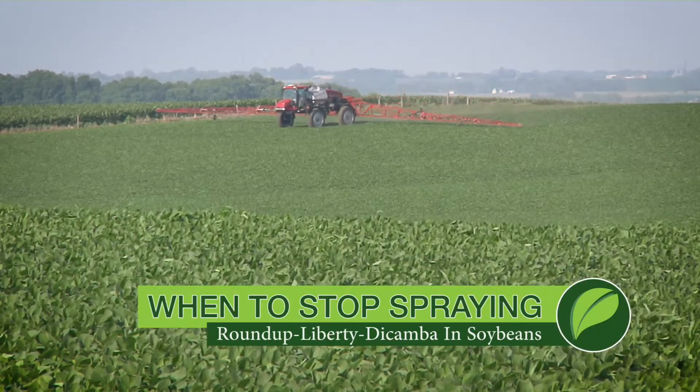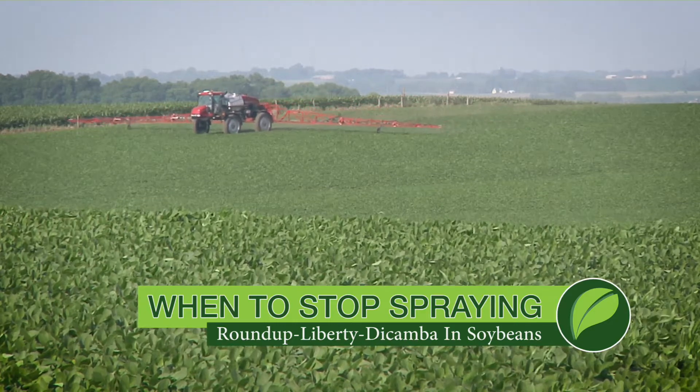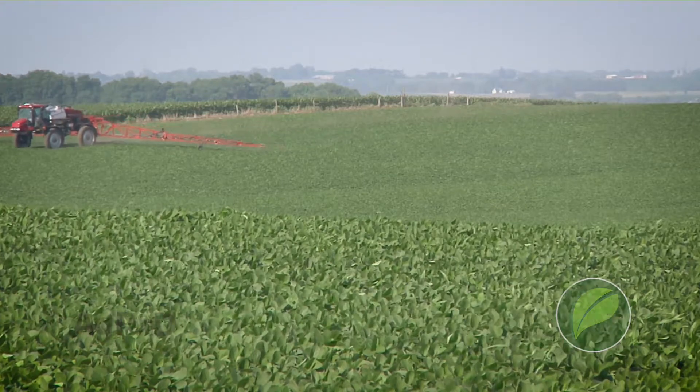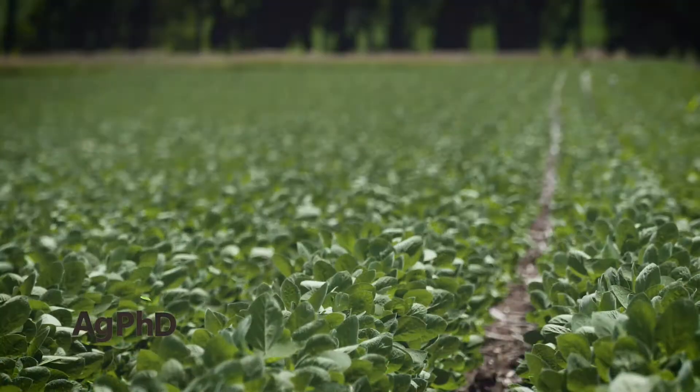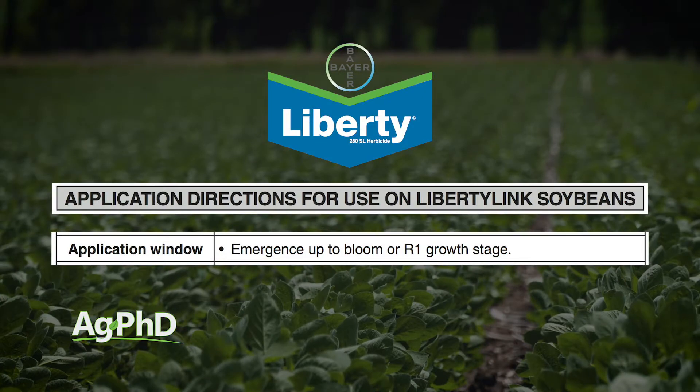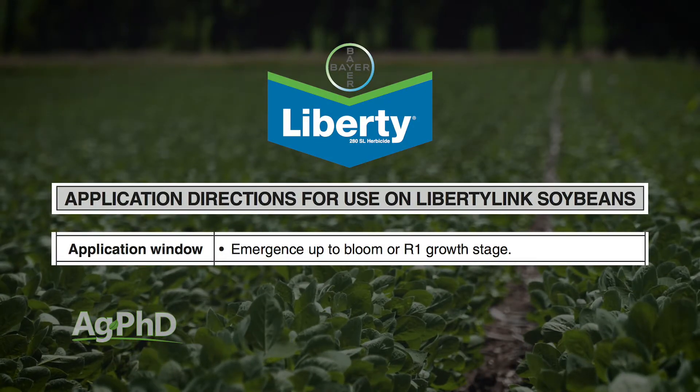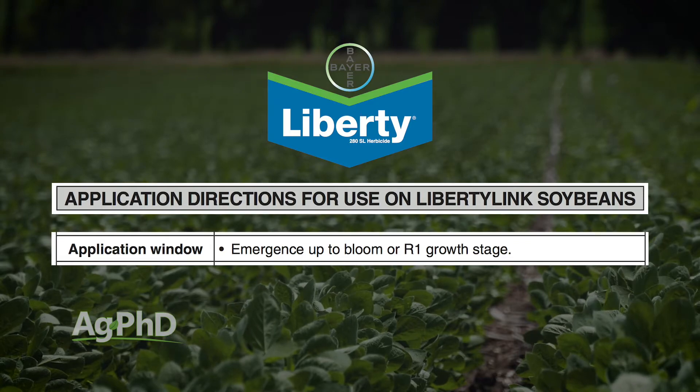One of the things I heard from a lot of farmers last winter was, 'I don't know about going to extend beans — I can only spray dicamba up to R1.' I said, do you know what the Liberty label says? Do you know what the Roundup label says? With Liberty, it's the exact same restriction. And I'd get farmers that say, 'What? I've sprayed it in August before.' Well if you did, you were off-label.